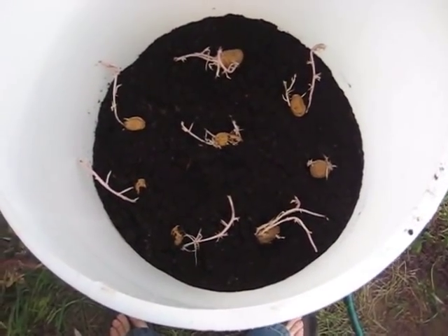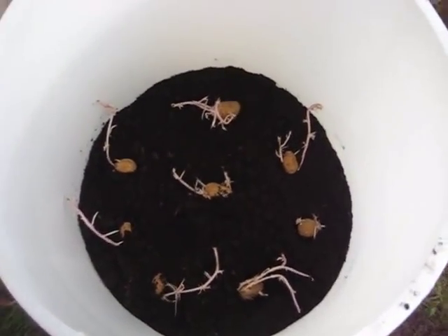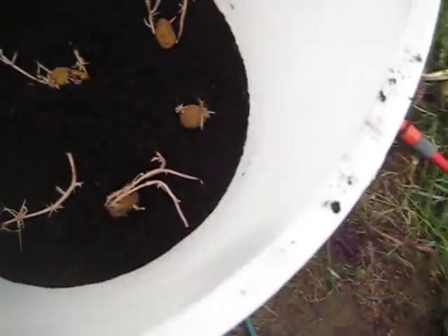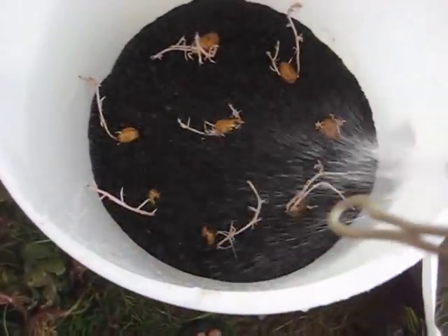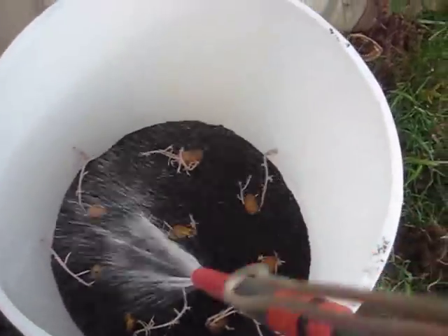I've planted eight or so — it might be too many. As you can see, they're pretty well grown already, which is crazy. I'm just going to give them a good watering, a nice wet soaking, and then put some more potting mix over them until they're pretty much covered. That's all there is to it. The dog wants some water too!